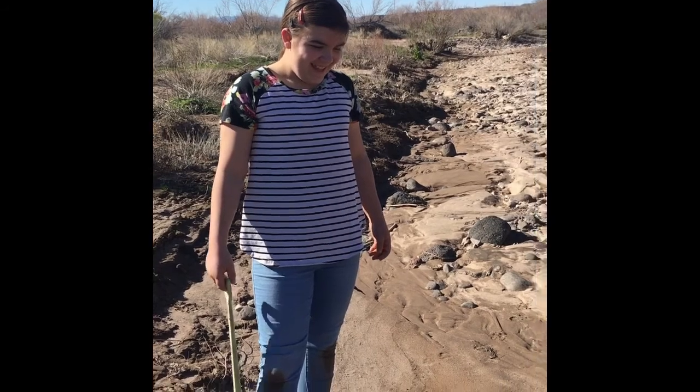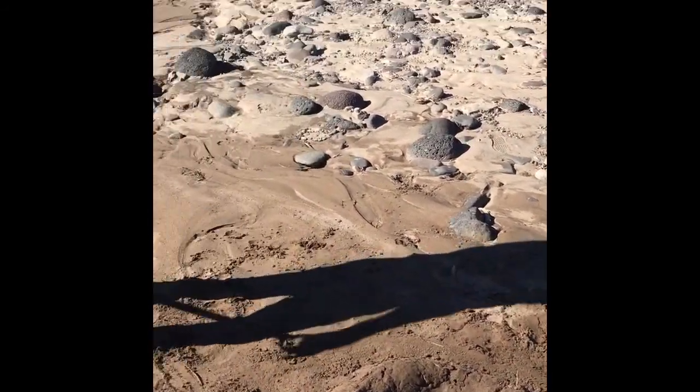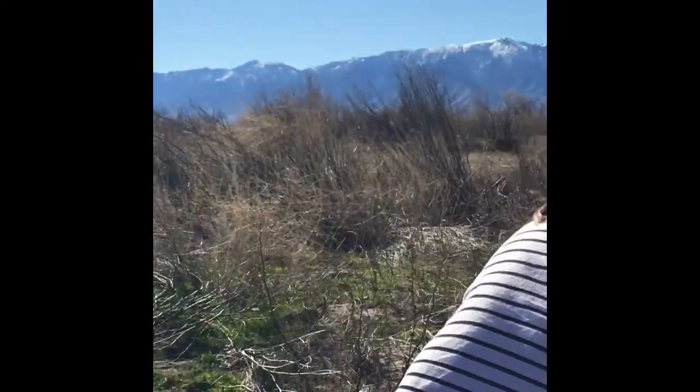What do you think is going to happen? I think my dog is going to drink all the water. I think it is going to overflow and the alluvial fan is going to go where the water goes. It is going to be created.